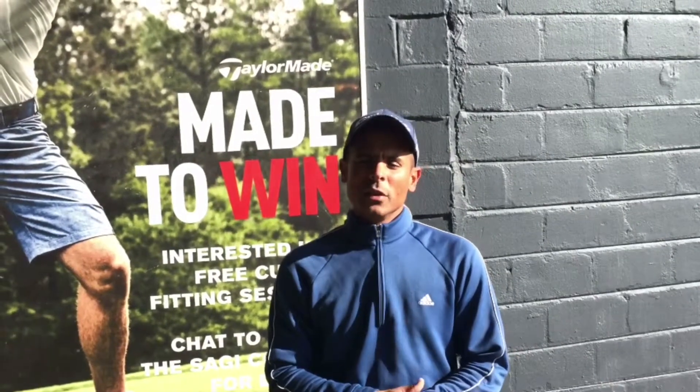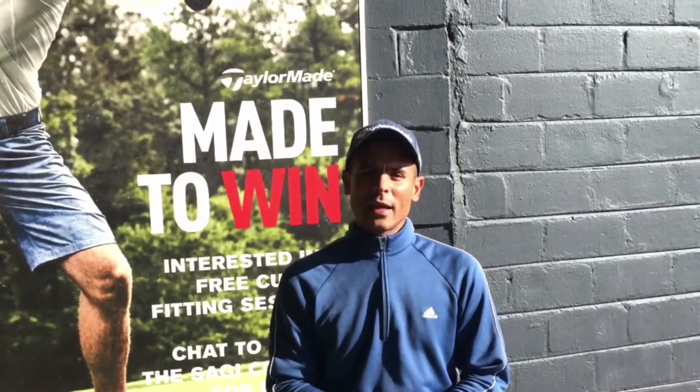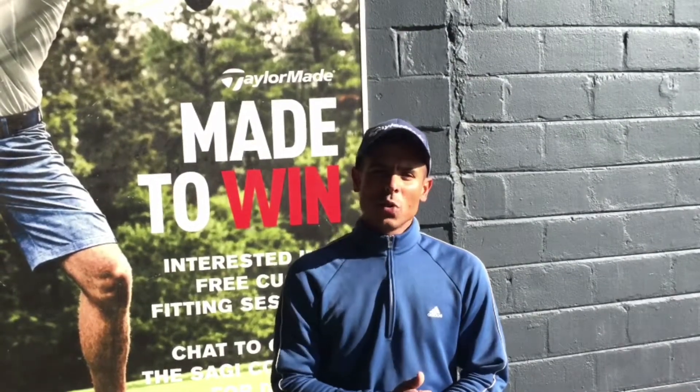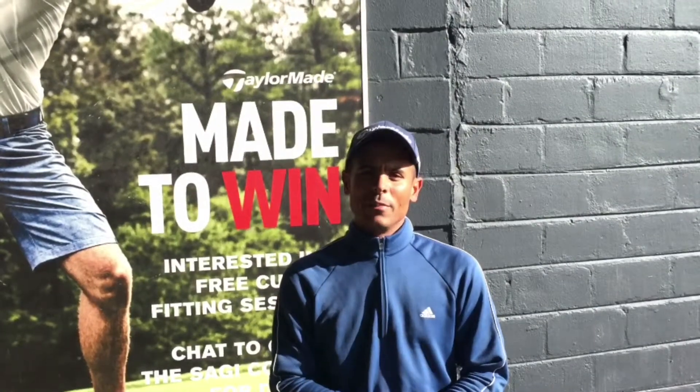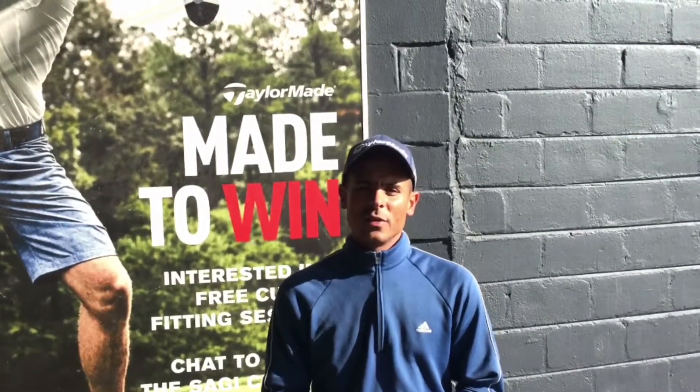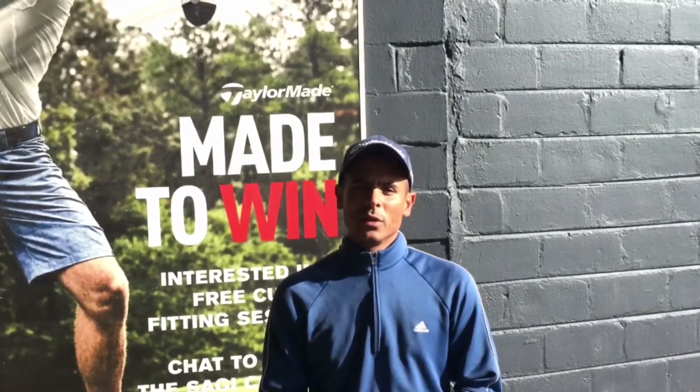If you are struggling with up-sloping and down-sloping lies, I hope this tip helps you. Here at the ESSA Golf Institute, we have got a great game improvement package. If you are struggling with your short game or your long game, come down to the River Club and visit us at the ESSA Golf Institute. We can help you improve your game.